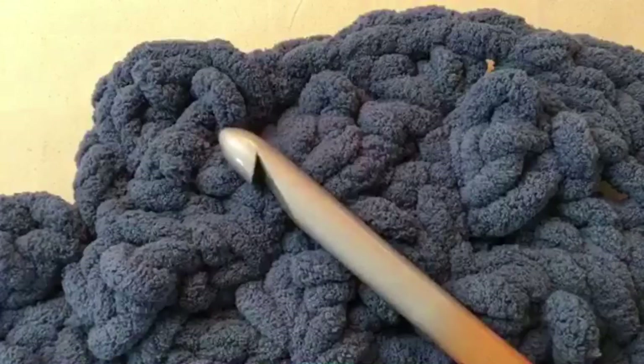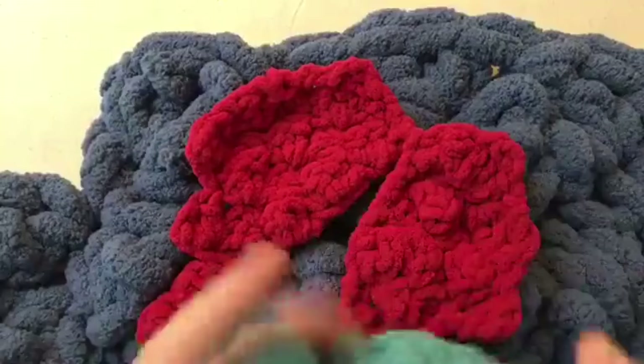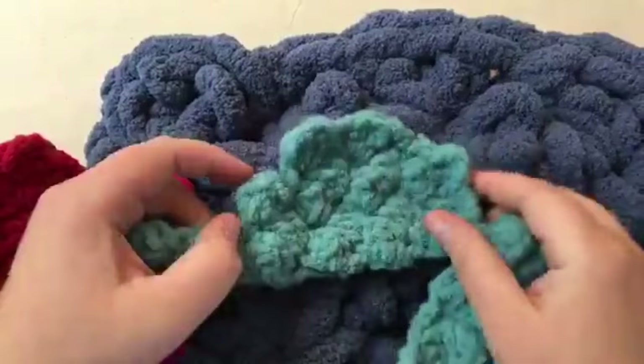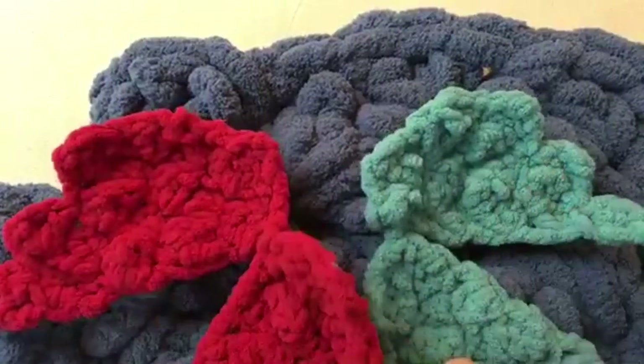Thank you so much for joining me at GoodKnit Kisses. I'm so glad you joined today for this cloud baby mat and prop tutorial. You can make the baby crochet angel wings in different colors - this would be kind of superhero-ish, or even a little butterfly, whatever you want. The clouds can be made on the smaller blanket yarn and maybe even put on a blanket with lots of little clouds and little angel wings. Use your creativity - you are a creative person, created to be creative. Hope you have a great day and happy crochet. Bye-bye!